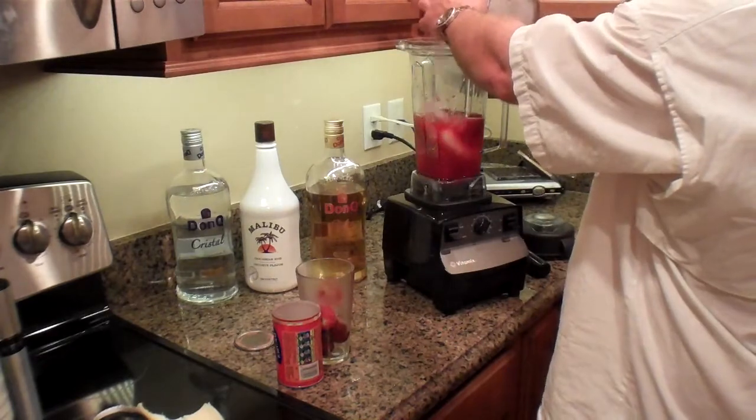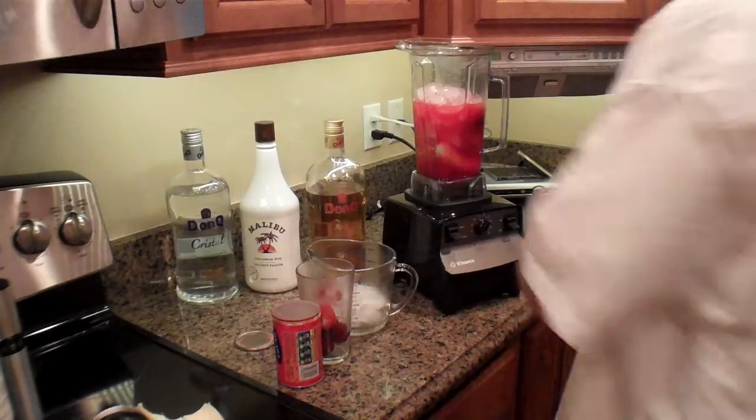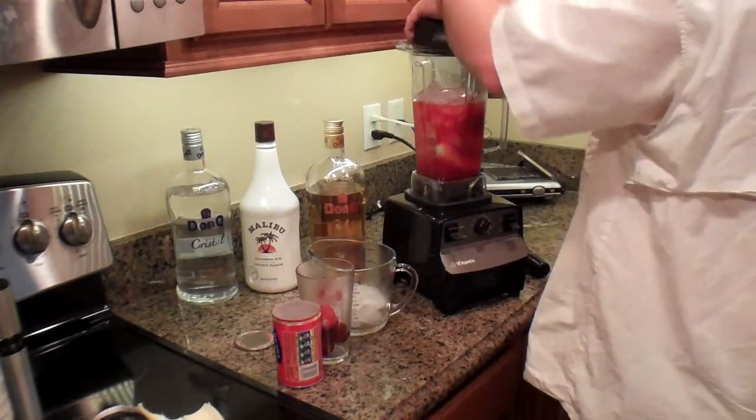A little bit of ice. See how it works. I need a little more ice, so I'll do a little bit more ice.